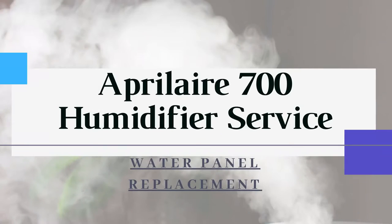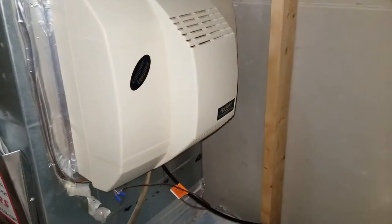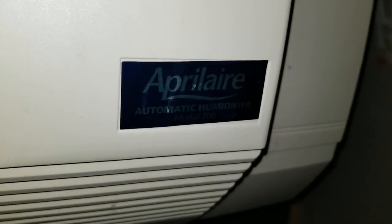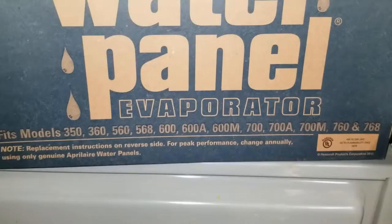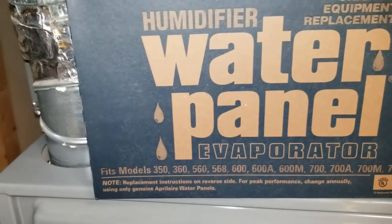Today we're going to show you how to service your whole house humidifier. I have an AprilAire 700 here — you can see the model number right there on the front of the unit. We're going to teach you how to change the water panel. This new panel fits several of the AprilAire models; they're all listed along the bottom. It'll be pretty much the same procedure.